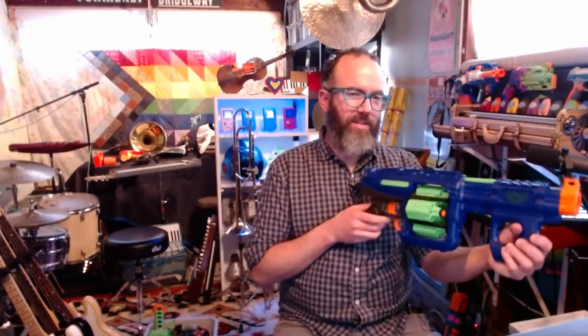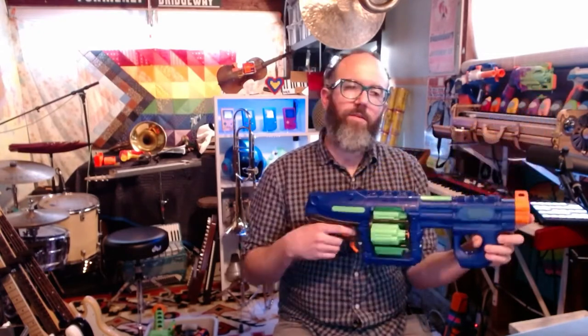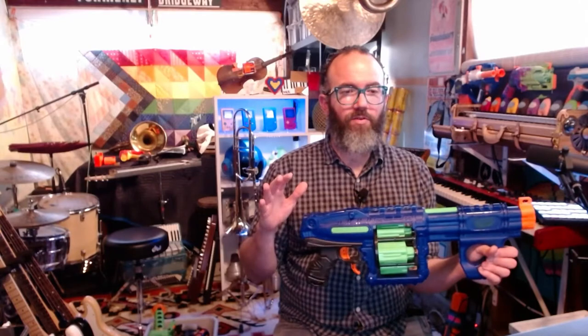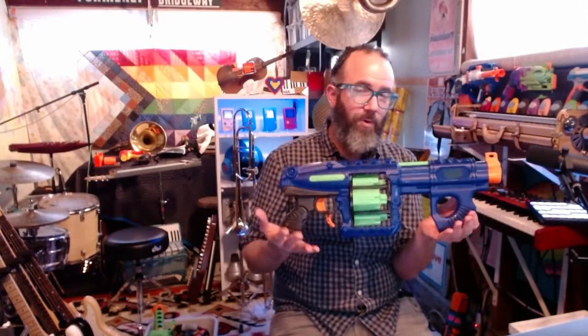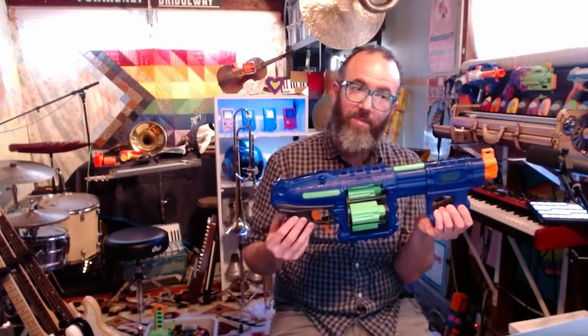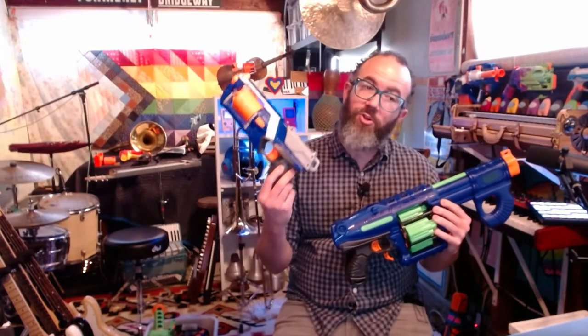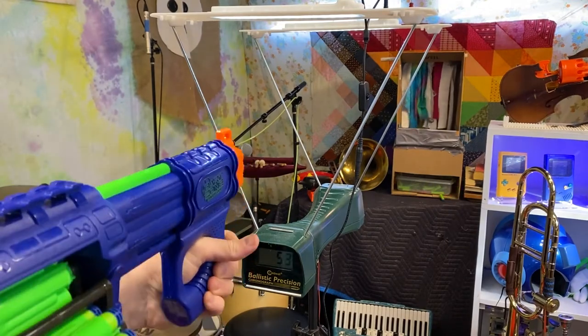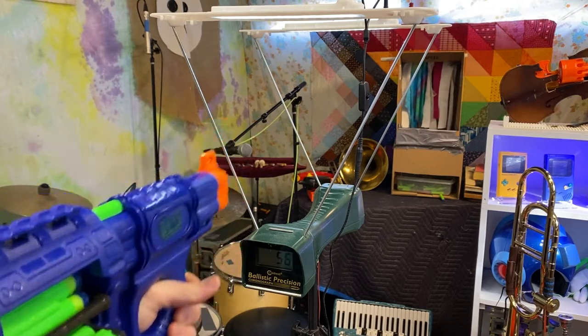So one of the next things that I did — I found this Quattro Blast. This is a Dart Zone blaster that has four rotating drums. My youngest kid was really into the Elite Shockwave and they were sad to see it go even though they understood the newer blasters were just better. This, with a similar form factor to the Shockwave, was really appealing to my youngest, but the prime weight was too much for him. I took the original spring out of the strong arm that I knew he could prime and managed to replace the spring in this Quattro Blast with the lighter strong arm spring. So this is one of the first mods I did — and it's actually a downgraded spring to allow younger kids to use it.